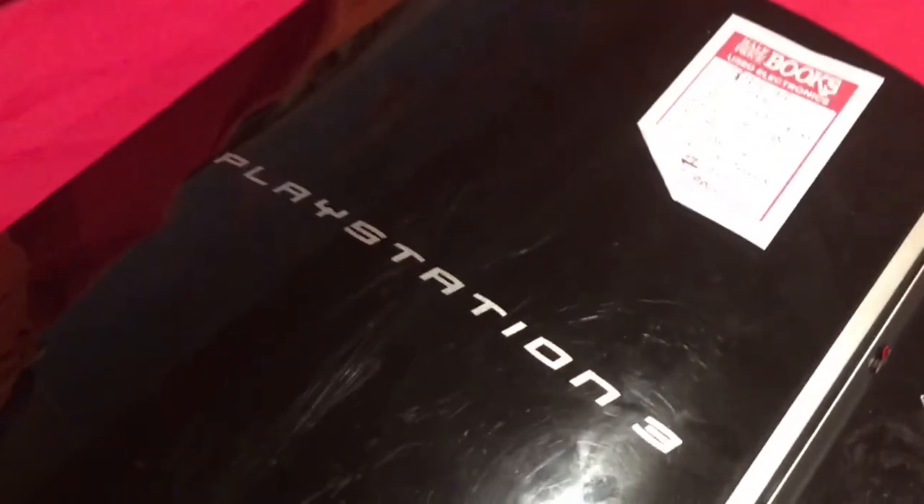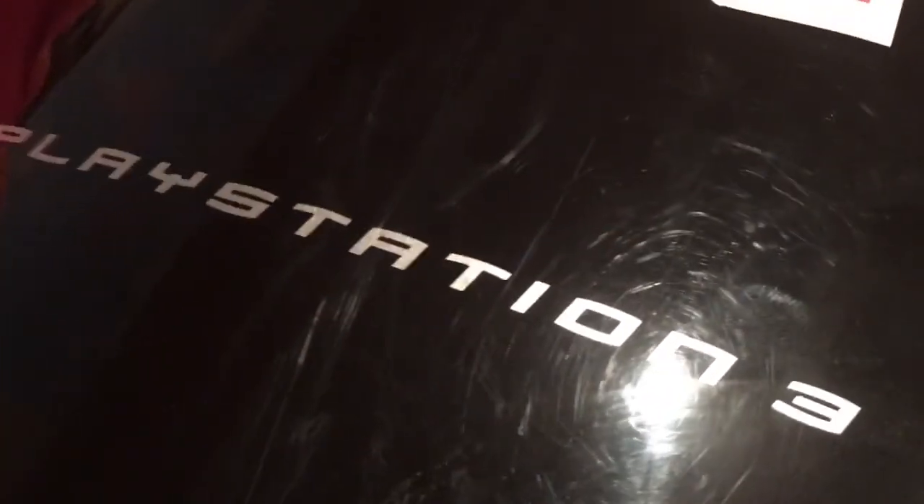Basically in this video I'm gonna try to set it up and make it work. Also, this is the Spider-Man font, isn't it?